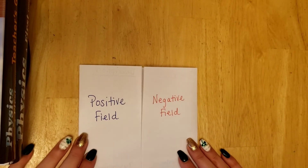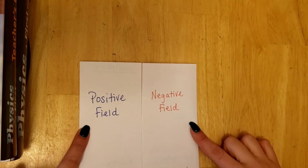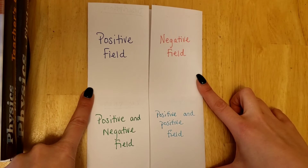When you are ready to label your foldable, the top two boxes are going to be positive field and negative field. The bottom two boxes will be positive and negative field, and positive and positive field.